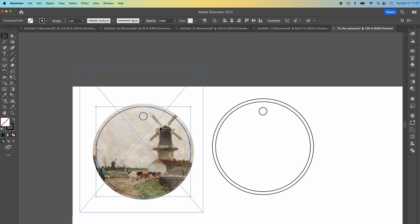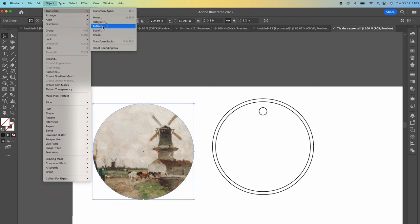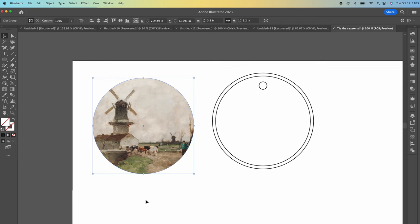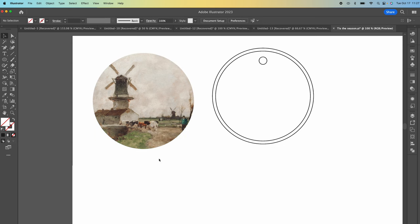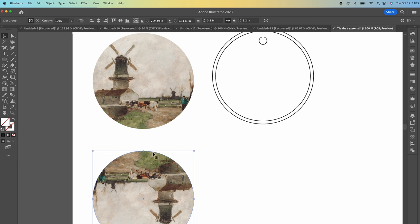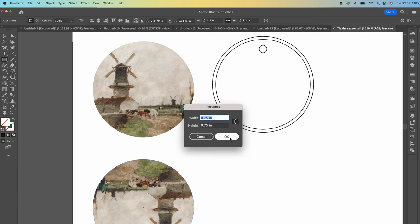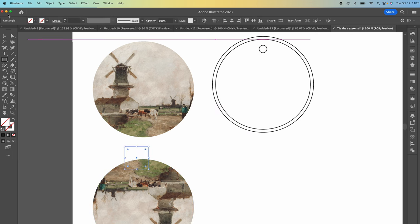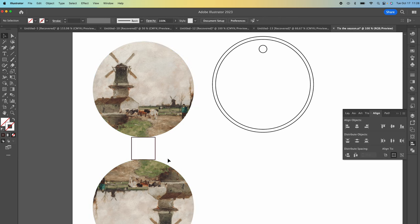I want to delete the black line because I don't actually want that pressed onto my ornament. Then I'll choose Object, Transform, Reflect. I like to reflect on my artboard so that I don't forget to do that when printing. I'll make a copy since I want this to be a double-sided ornament and paste it. Next I'll turn my ornament 180 degrees so that when I print this I can sandwich my ornament between the two images. I like to put about three-quarters of an inch between them — I'll use a 0.75-inch rectangle as a reference to make sure the distance is accurate. Now our artwork is ready to print.